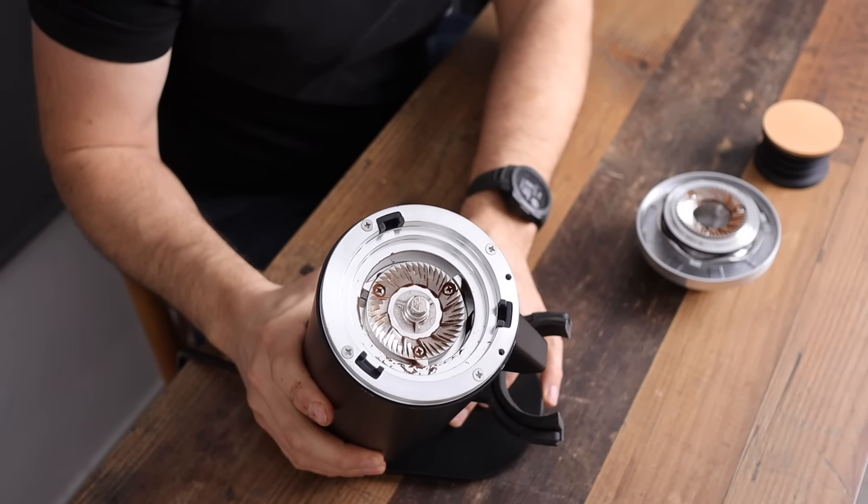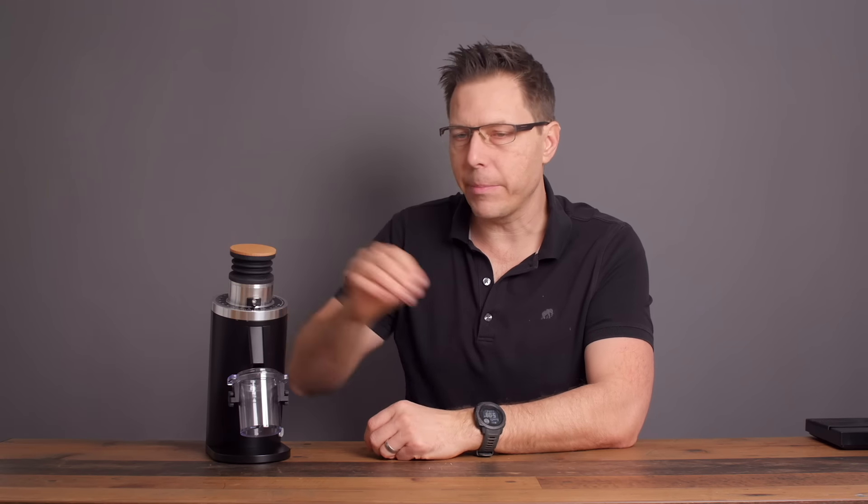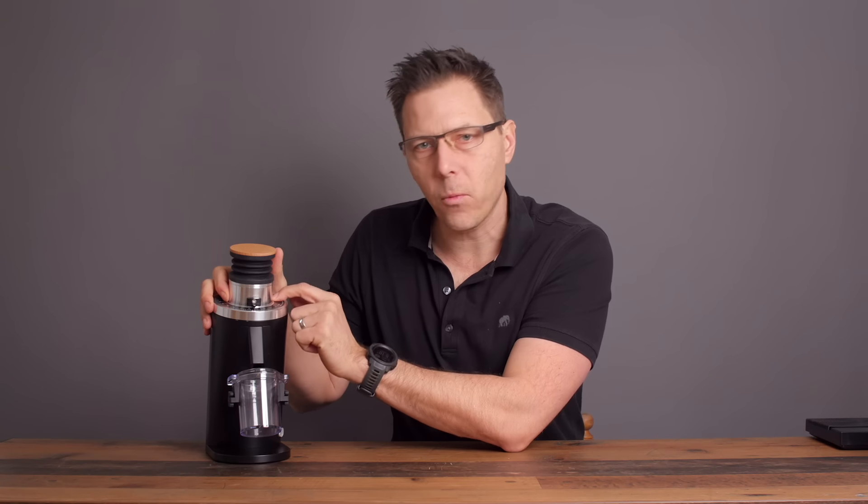One nice thing is the chamber gets super clean after you bellows through — there's very little retention. You do have to ask yourself: do I want to measure out my beans every single time and wait 30 seconds for it to grind? Or do I just want something easier, a hoppered option like the Specialita or the Baratza ESP? That's up to you. Getting value from this video? Please take a moment to like and subscribe. Let's go ahead and make a shot.